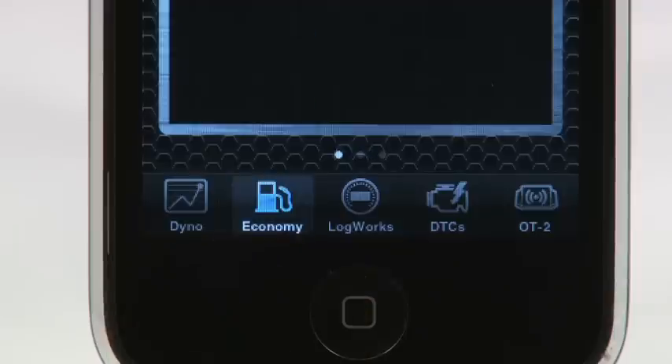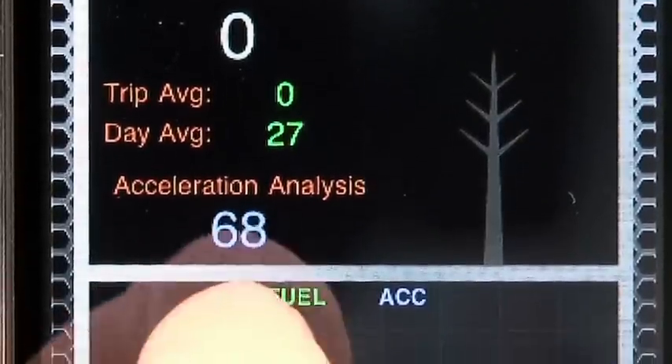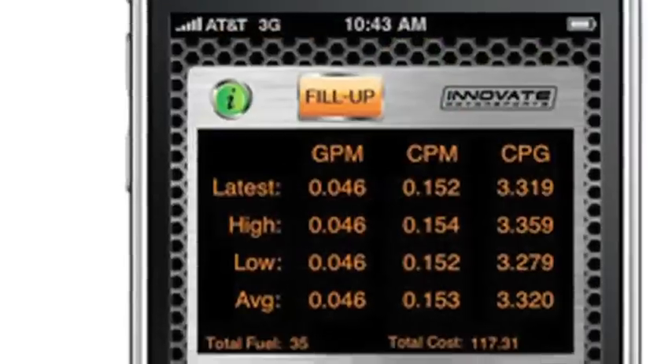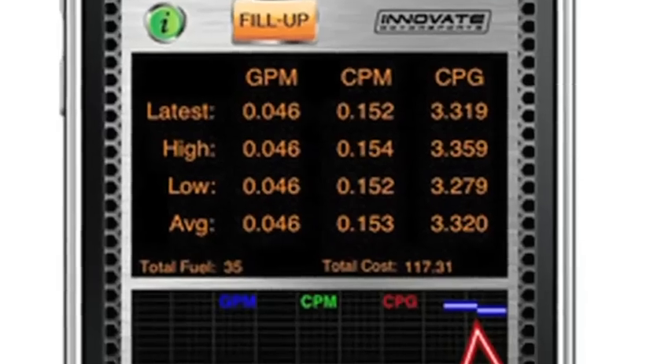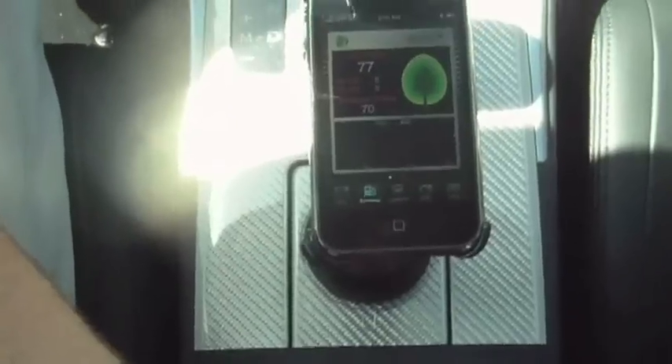Along with the Dyno function, the LogWorks mobile app features a built-in efficiency meter that trains you to use less fuel by keeping the tree green. You can automatically calculate, track, and graph your fuel economy and expenses over time. Simply input your costs at each fill-up and track your vehicle's efficiency in real time.